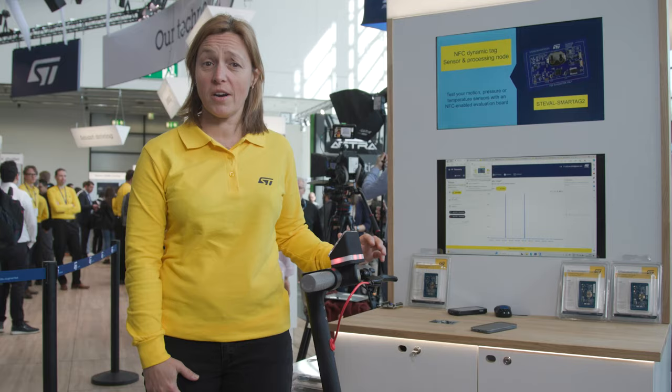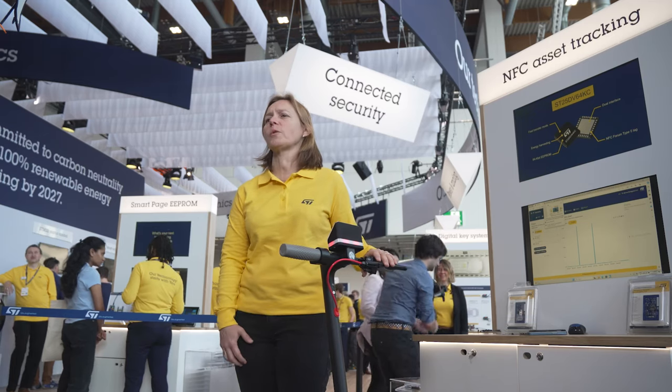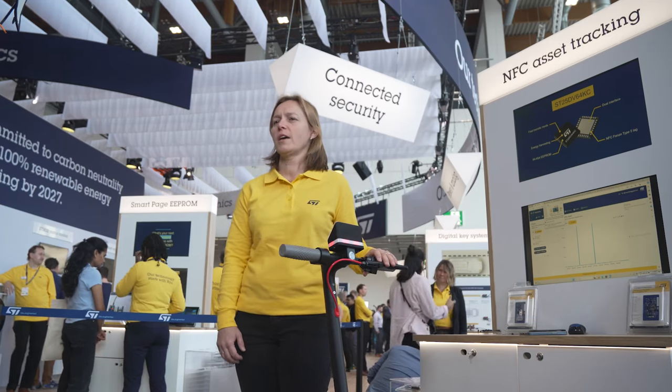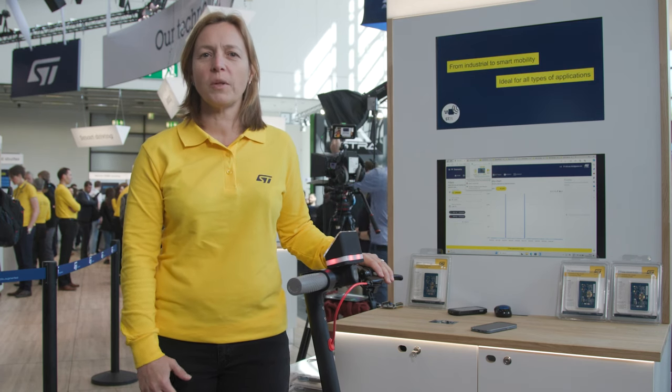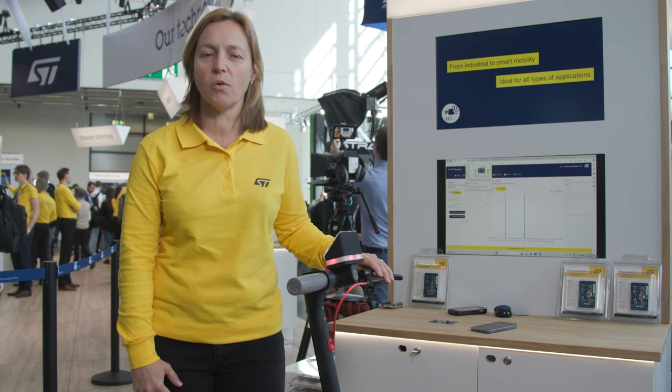Are you looking for a convenient way to lock and unlock your e-scooter? Are you worried about how your device is aging? Let's take this opportunity to talk about asset tracking and monitoring solutions based on ST technologies, grouped in the combination of ST products called SmartTag 2.